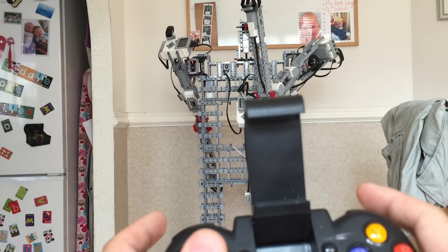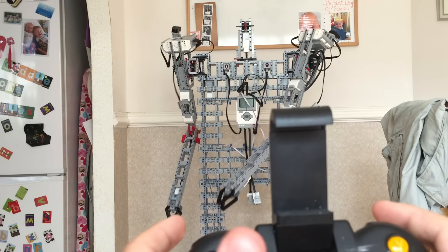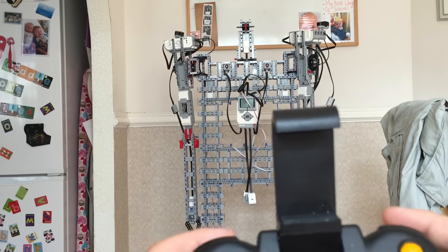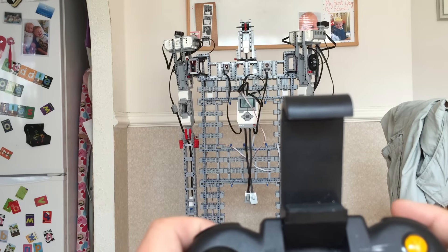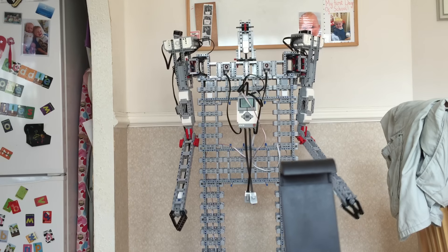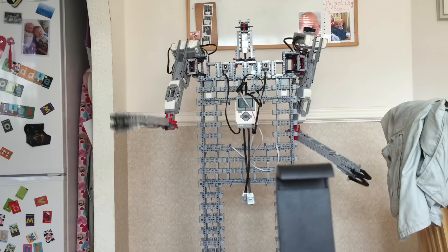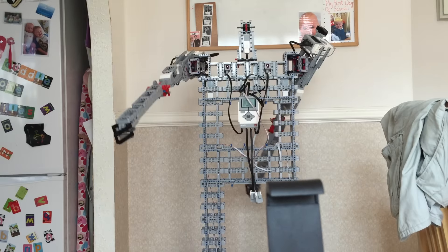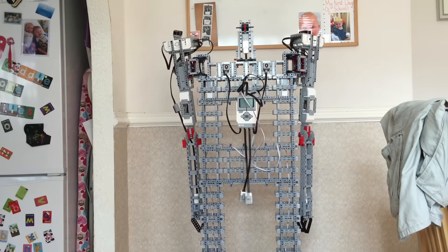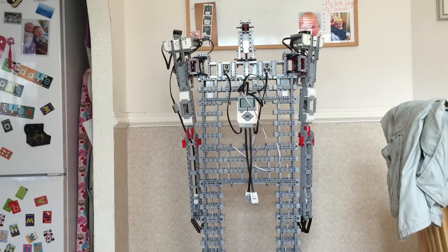Let me show you that. It's not perfected yet but it's not bad. This has been two long days and nights of software and we're starting to get there.